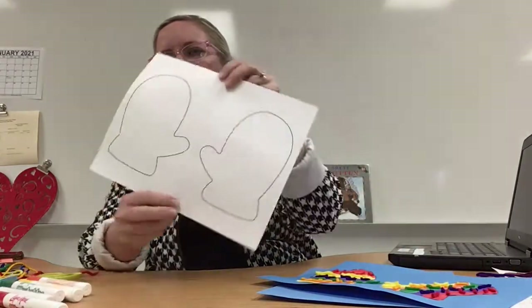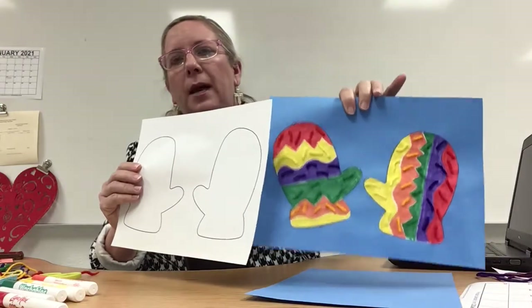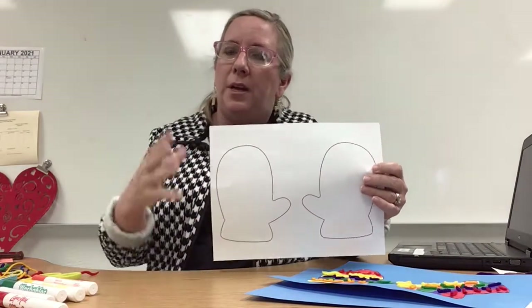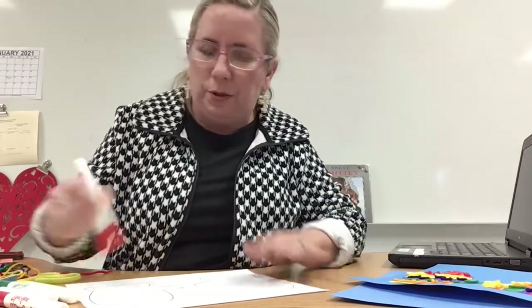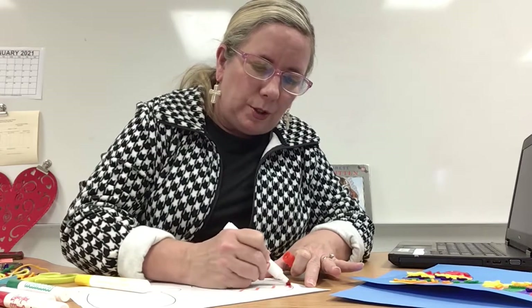I'm going to go ahead and start coloring my two mittens. You guys are going to get a sheet like this, and you want to glue them to a background — it doesn't really matter what color background you use. I decided not to use a marker the same color as my background so it can pop a little bit more. I've got my markers here, and I'm starting with orange on the zigzag line.